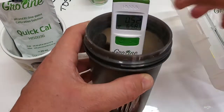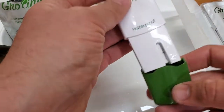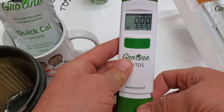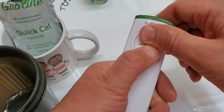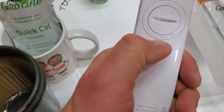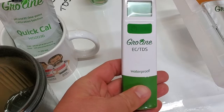EC — a nice reliable handheld meter. Put the cap back on, a little pressure on it, turn it to the little lock, and it's waterproof and bulletproof. These things are hardy little meters.